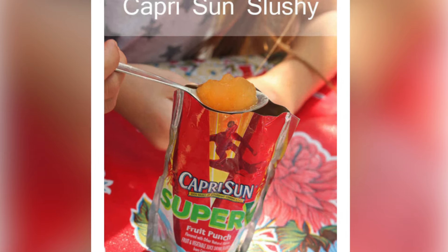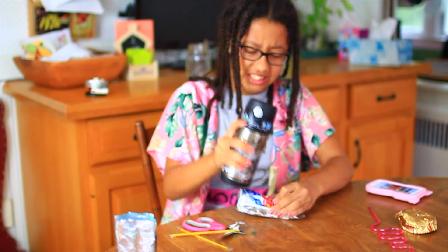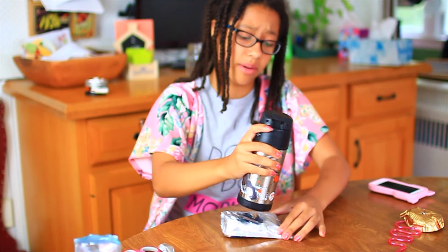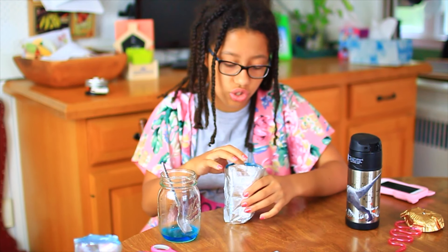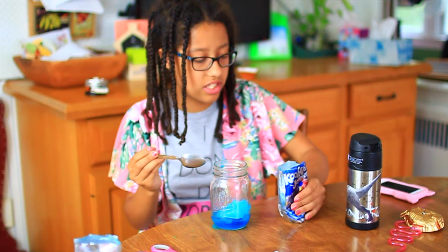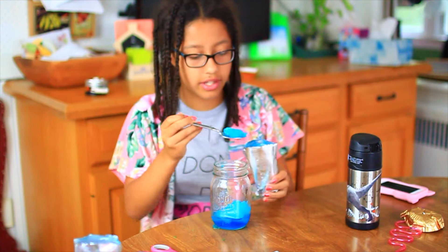Put a juice box in the freezer, cut it open, and you've got a Capri-Sun slushie! The first time I tried it, it was super hard, so I'm going to smash it with a water bottle. After hitting it multiple times, I got somewhere with the bottom but not the top — it looks like a slushie but the top is just a huge ice chunk. The bottom actually works though; it's slushified. It's so sweet and nice — that's just how it is!